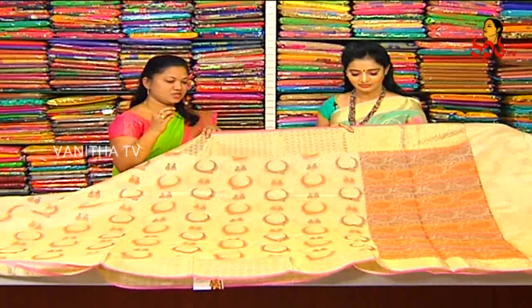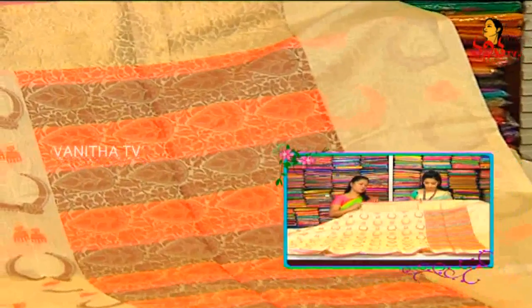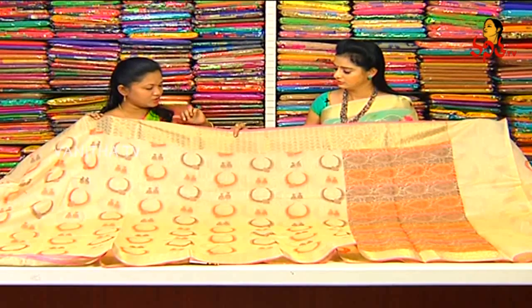In fancy fabric, we have pure quality fabric. Quality was excellent. We have 1-meter paper. We have chocolate color and orange combination. We have leaves and highlighted. Tread work.